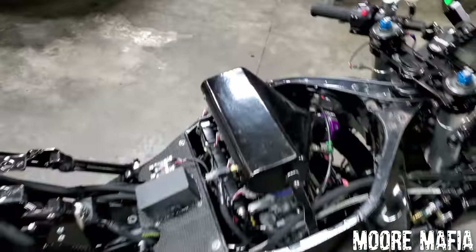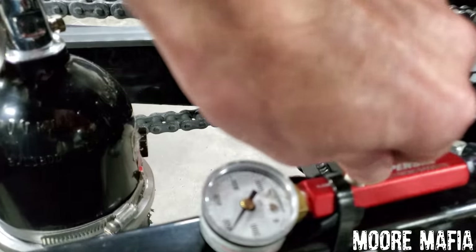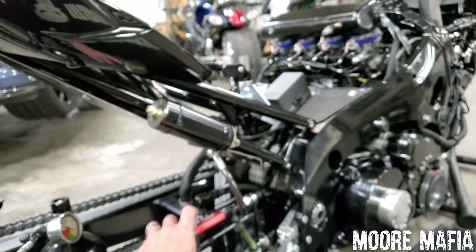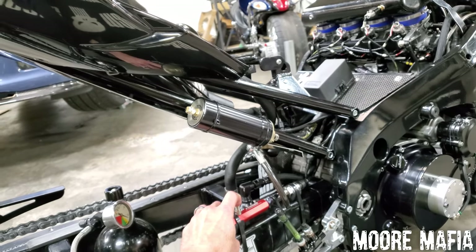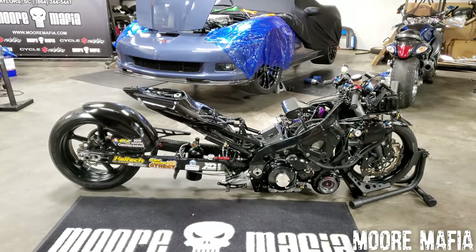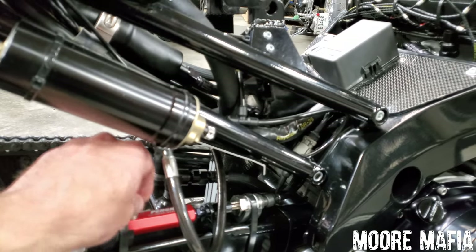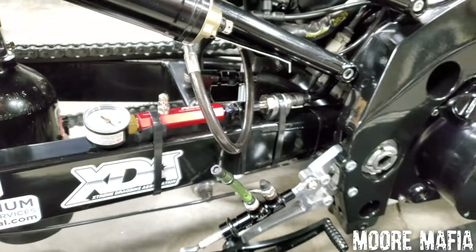Here on the swingarm you can see a gauge — a lot of you may be wondering what that is. That's for our Penske air shock. Right now we've got it pumped up to about 375 pounds — I won't tell you exactly what we run — and you can see the ride height of the bike. Watch this: just by changing the air pressure in the shock, I can lower the bike down. The Penske air shock is really the most advanced shock on the market right now. We also have a pressure sensor hooked to the air shock that feeds back to tell us the pressure on our dash and in our logs throughout the run.